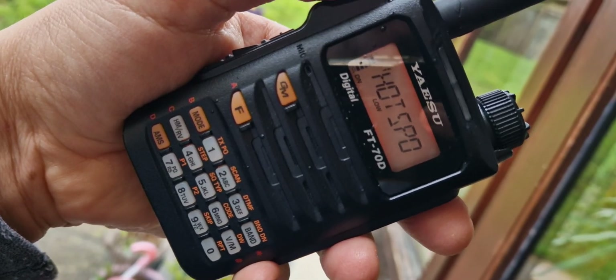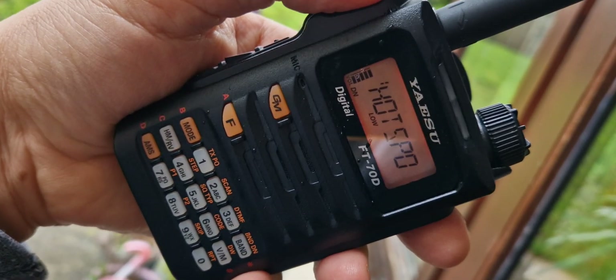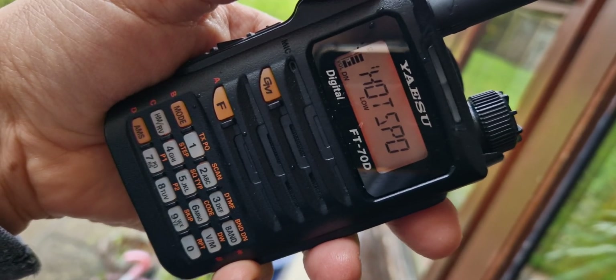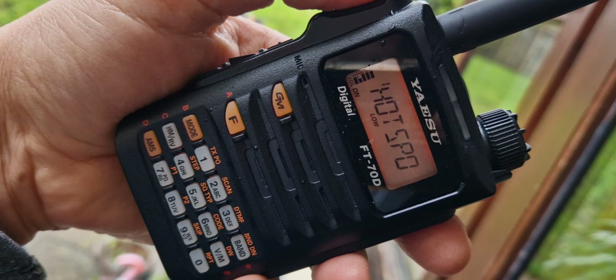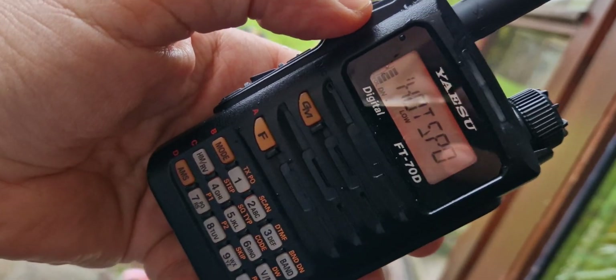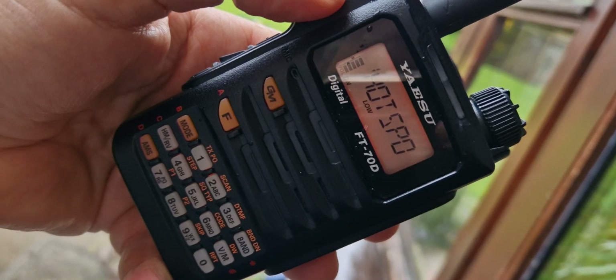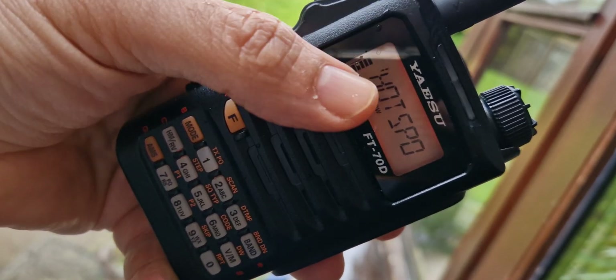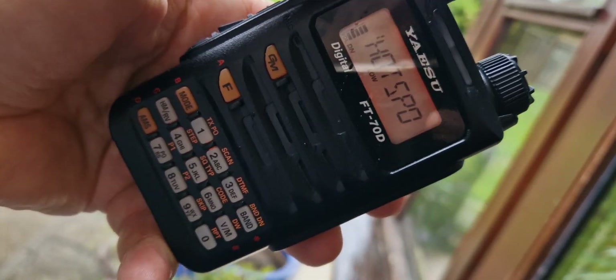Welcome to my channel. Here we are with the Yaesu FT70D, which is a VHF, UHF and C4FM ham radio transceiver. It's a very nice transceiver — it has very clear, loud audio, and the audio reports when people are listening to you talk are excellent. It does have a backlit orange screen.